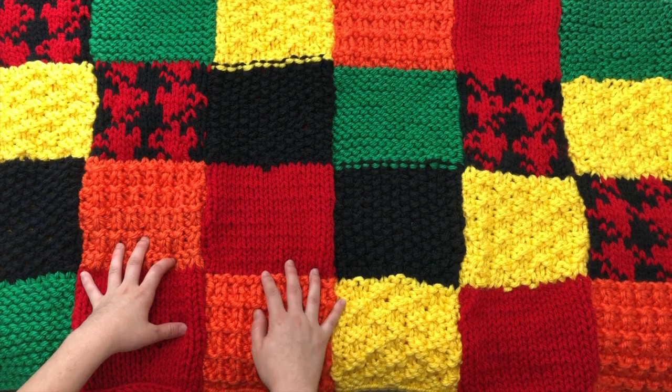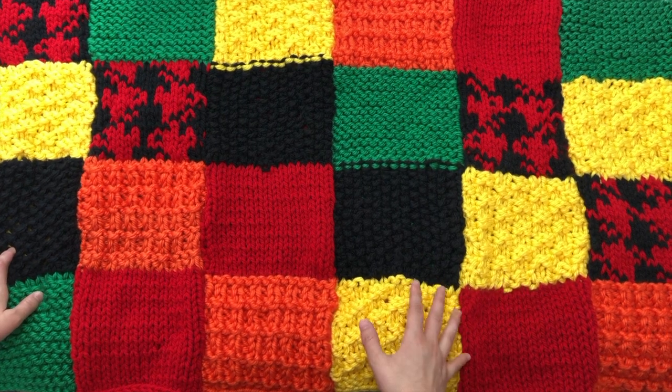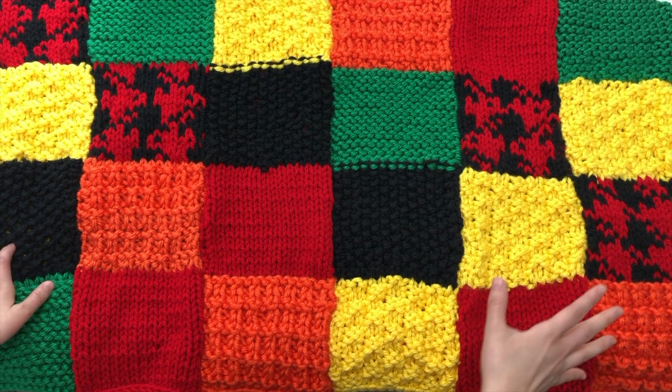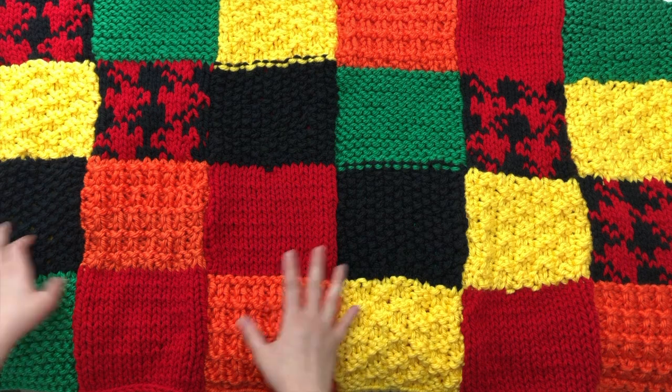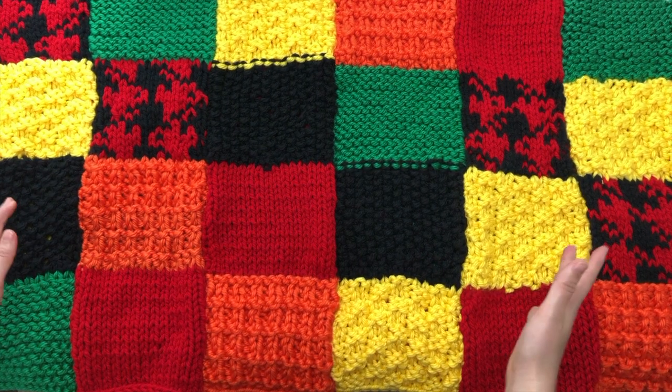Today we're going to start talking about sleeves, but first I'm going to show you the back. Here is my completed back. Please keep in mind that this sweater is oversized, so if you're looking at it and it's freaking you out, just don't panic. It is oversized and it just looks scary when it's all spread out.